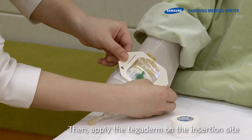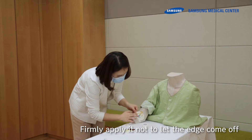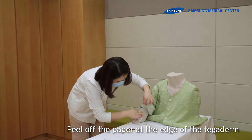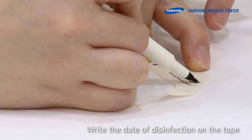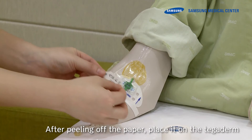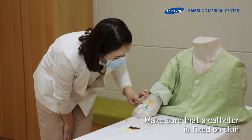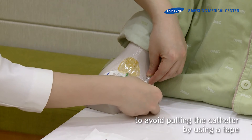Apply the Tegaderm on the insertion site. Firmly apply it so the edges do not come off. Peel off the paper at the edge of the Tegaderm. Write the date of disinfection on the tape. After peeling off the paper, place it on the Tegaderm. Make sure that the catheter is fixed on the skin to avoid pulling the catheter by using a tape.